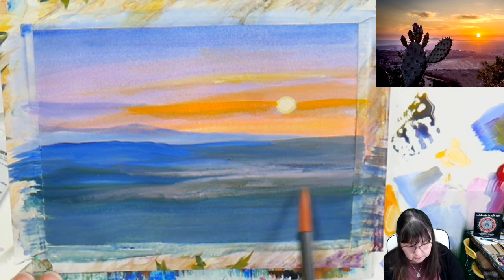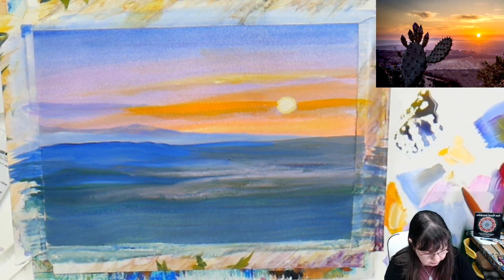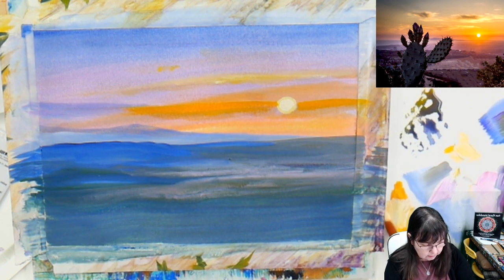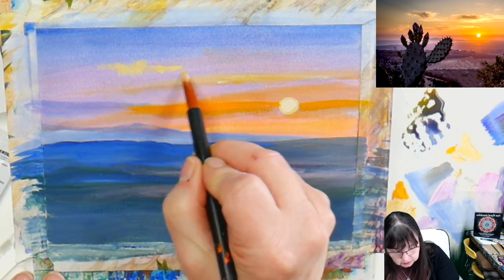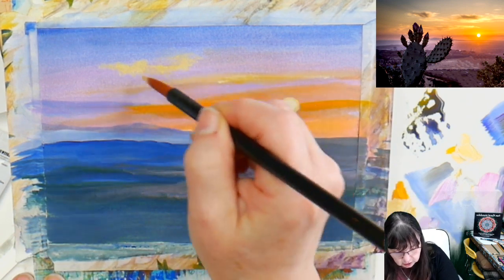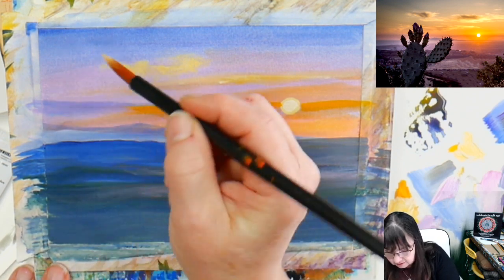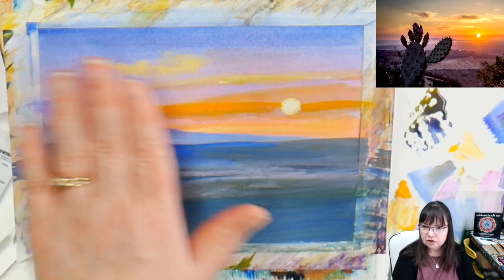A neat thing about working on paper — you can work in really thin layers, you can glaze, and you don't have to add anything special to get the paint to stick. If you're doing this on canvas you might want to use glazing medium. With acrylic gouache I'd suggest using a matte or satin medium so it doesn't affect the final finish. The matte glazing medium will not affect the final finish of the gouache — it will keep it matte so you have that soft, velvety feeling.